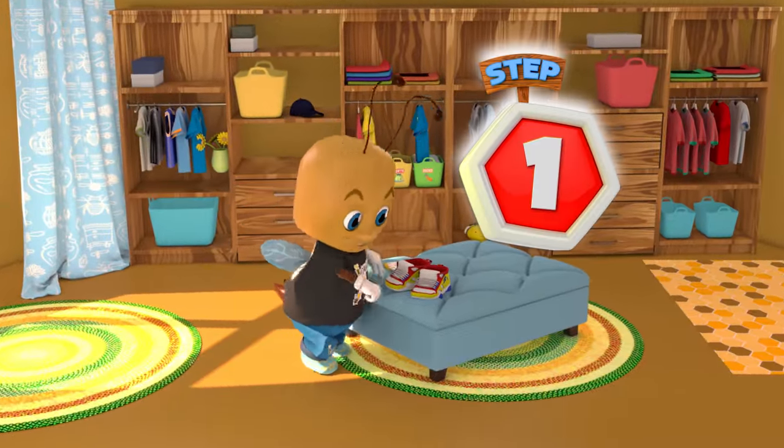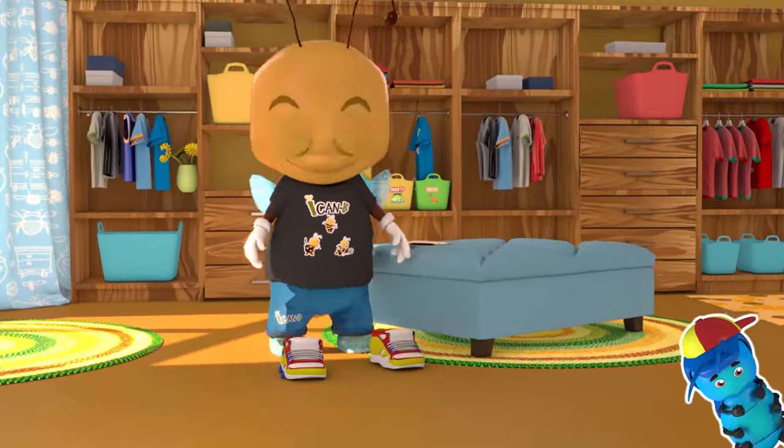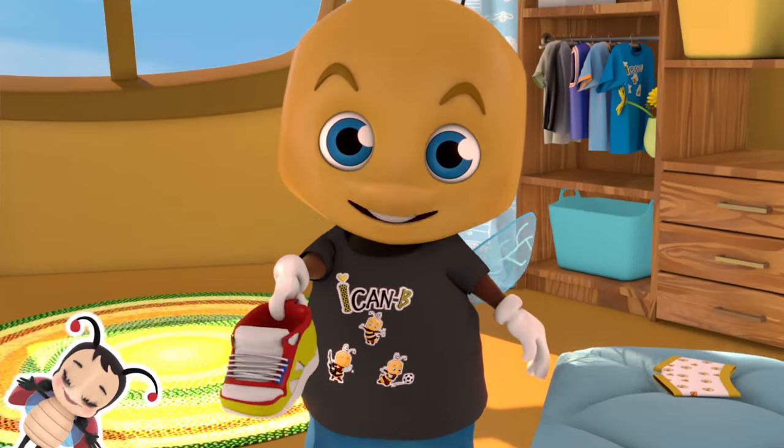Step 1: Put your shoes on the floor on the correct sides. Step 2: Put your finger in the back of one of the shoes.